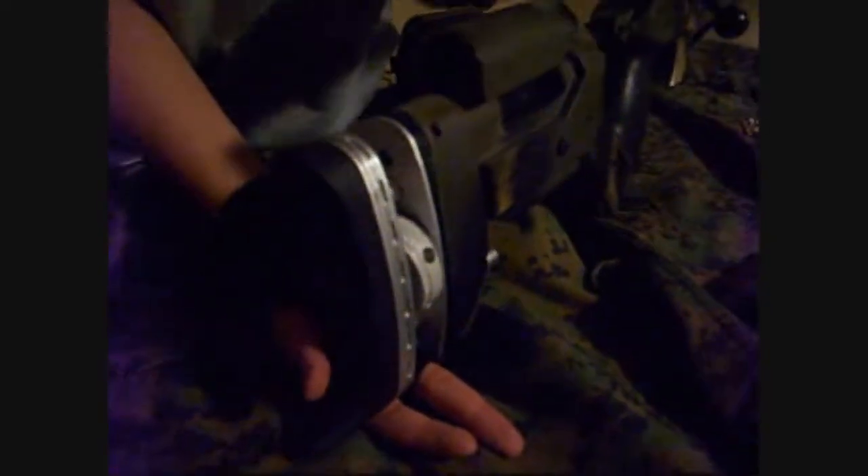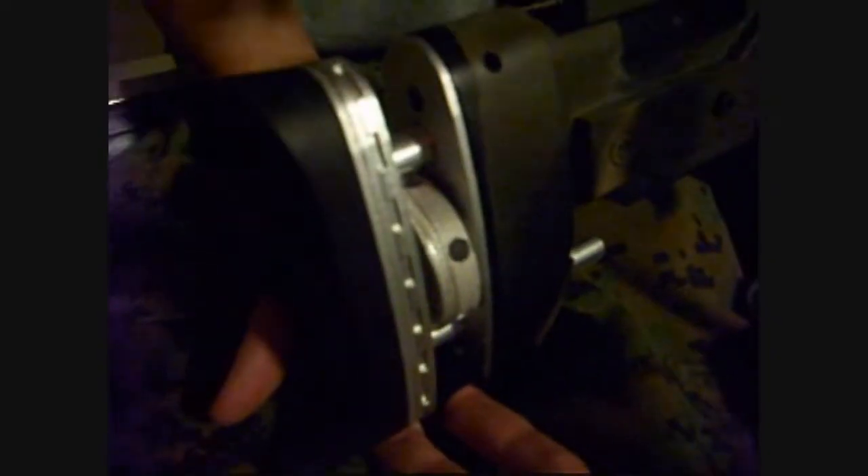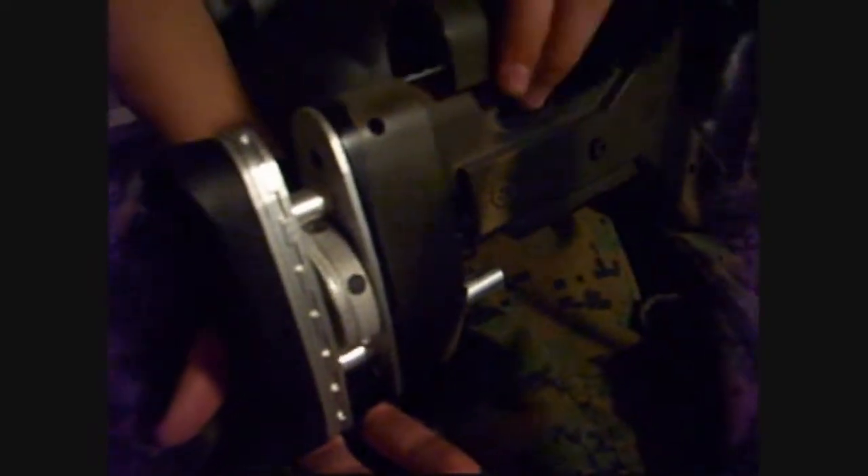Starting off with the rifle, it comes with a very nice and very useful adjustable butt piece and cheek rest. It's easy to adjust — turn a little, open up the big wheel to make it go out or in more, and turn the small wheel to make smaller adjustments. Allen key to adjust that.